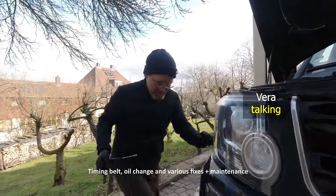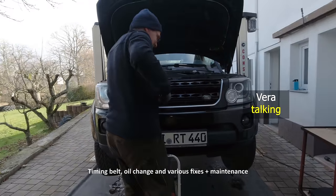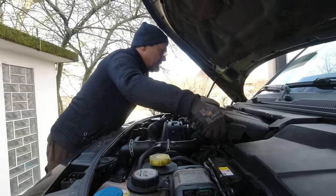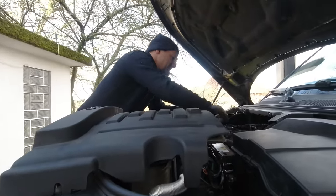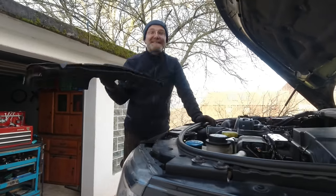Christian sold it to me like a lunchtime repair and I told him it's not. It's a much easier repair if you're not replacing the oil pump. We're not going to replace the oil pump on a car with 124,000 kilometers which we are selling.